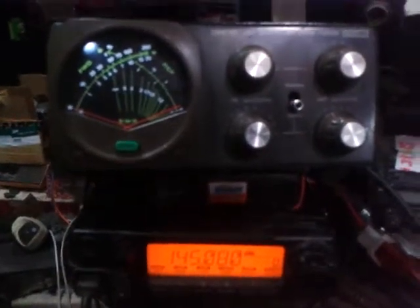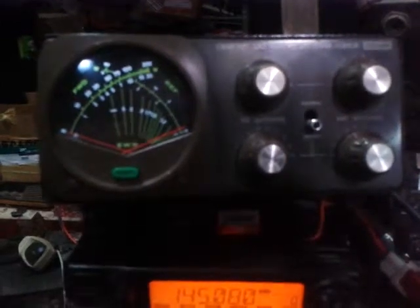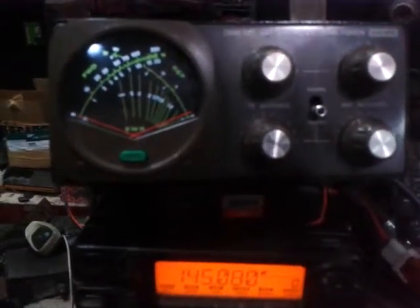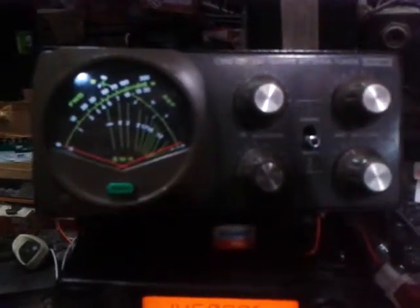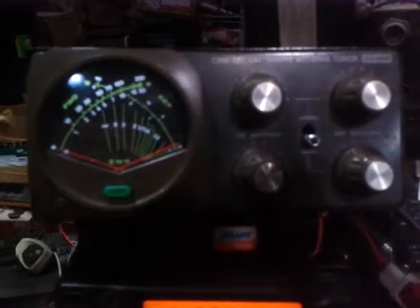Good evening, this is 4F1KJA and I would like to introduce to you the Daiwa Charlie November Whiskey, the 727, a 430 and 144 MHz antenna tuner.